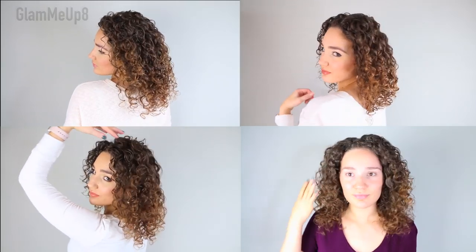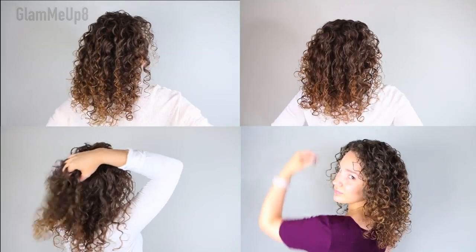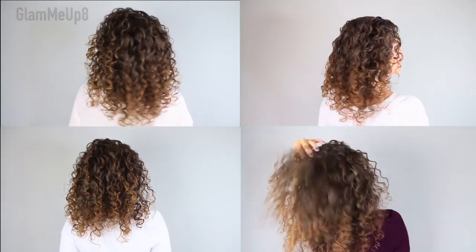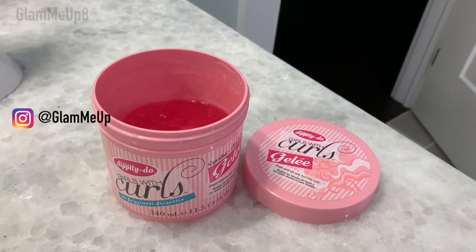Hey guys, it's Gina and welcome back to the Curly Hair Care for Beginners playlist and my channel. In today's video, I'm going to be trying out four different product application techniques but using only one styler, which is my Dippity Doo Girls with Curls Jelly.